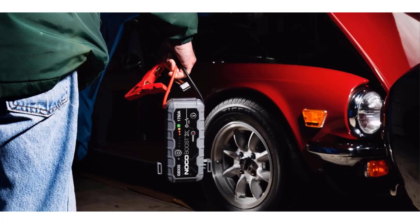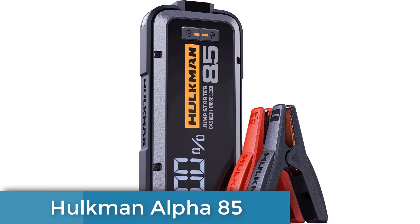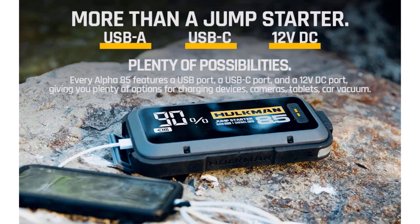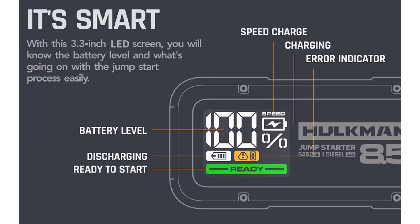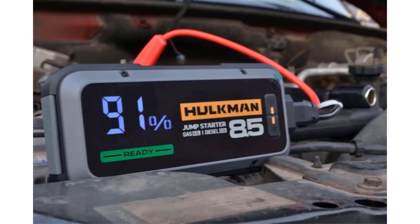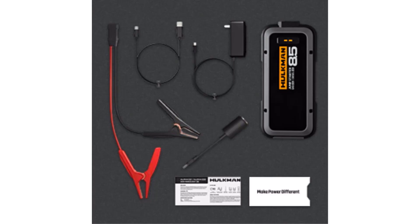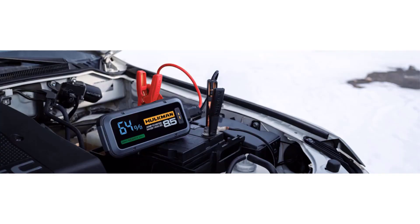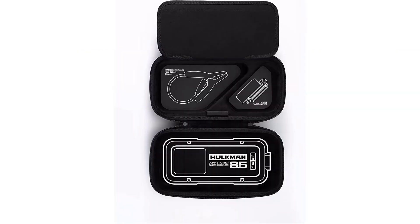Number two: Hulkman Alpha 85S. The Alpha 85S is very similar to the Alpha 85 but features a special preheat mode that lets it operate in temperatures as low as minus 40 degrees Fahrenheit. Most other jump starters only operate down to minus four degrees. At lower temperatures, the 85S automatically warms its internal battery to an effective level, typically within two minutes, before jumping the car battery. It can also be recharged in just 1.5 hours using the included 65-watt wall charger. A two-year warranty is included.